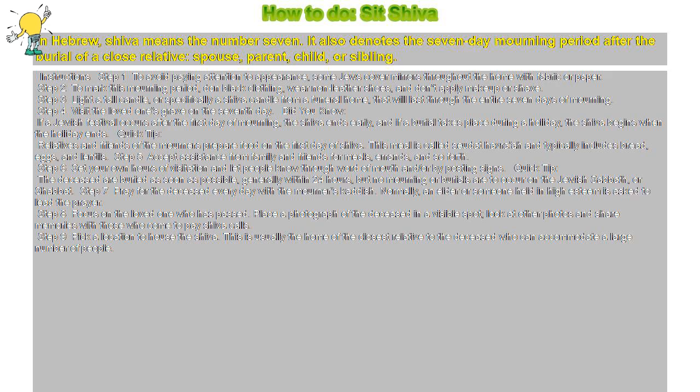Step 3: Light a tall candle, or specifically a Shiva candle from a funeral home, that will last through the entire seven days of mourning.